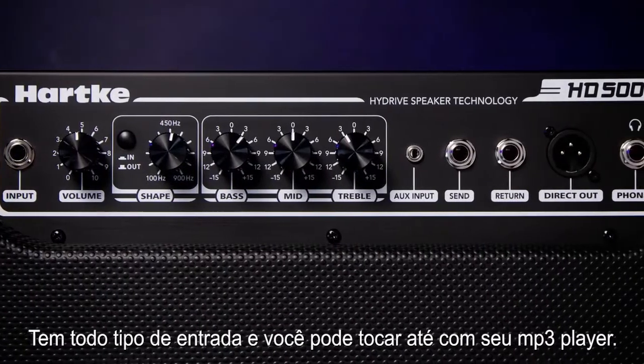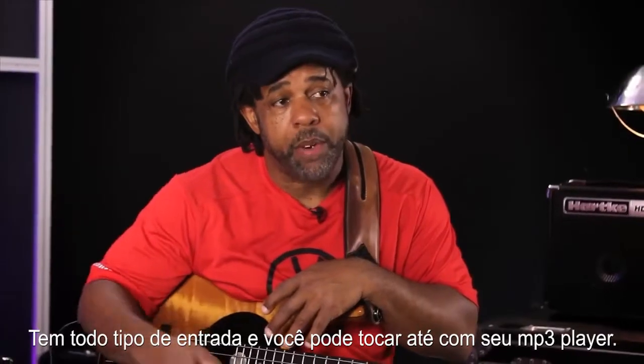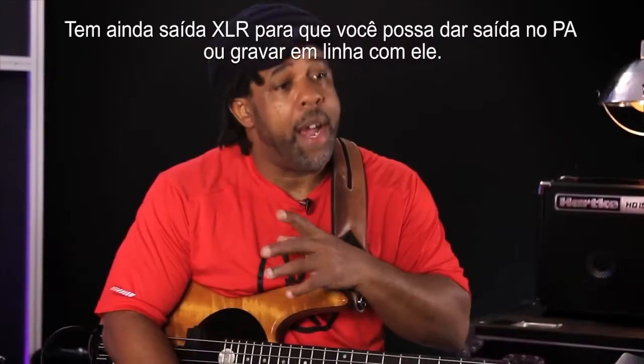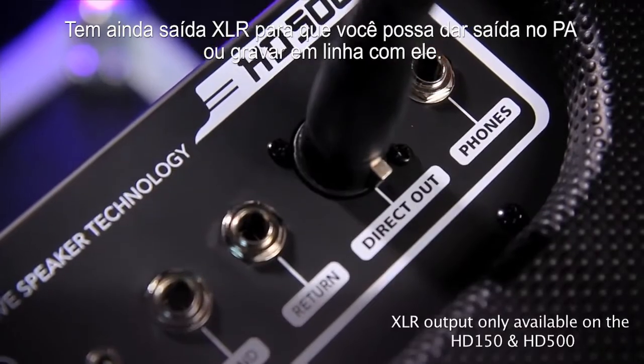There's all sorts of inputs on there — you can jam with your MP3 player. There's also bass, mid, and treble EQ. There's XLR out so you can run it through your PA or you can record with it.